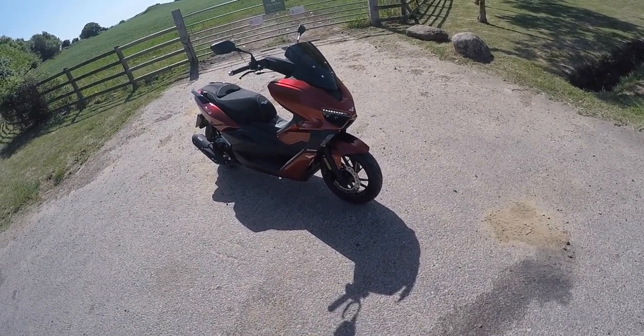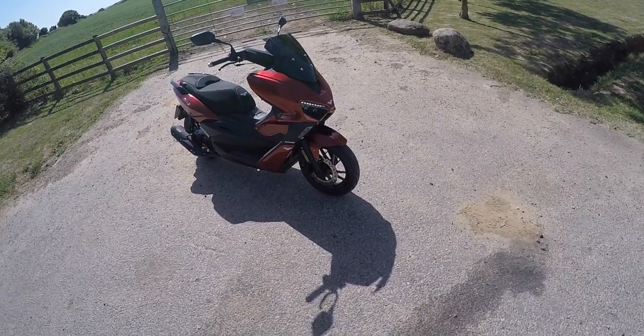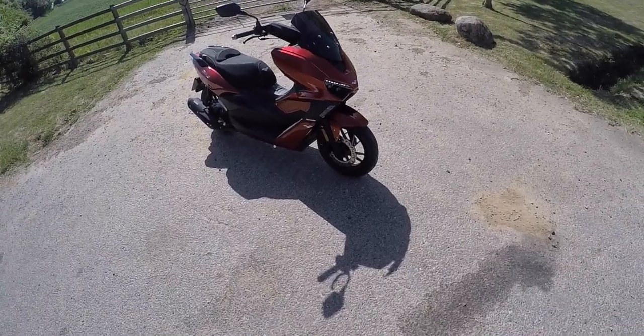Hello and welcome to another LexMoto Rideout. Today I'm delighted to bring you the new LexMoto Aura 125TC, LexMoto's newest 125 scooter.